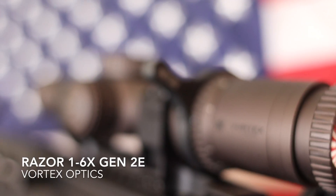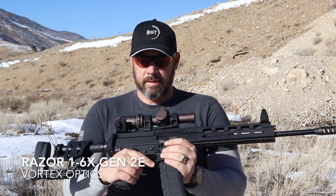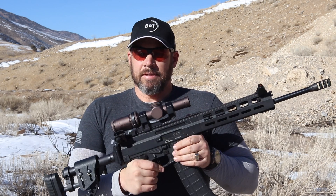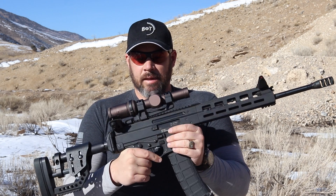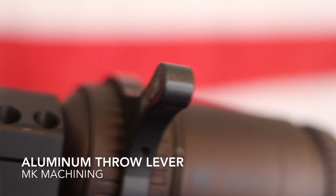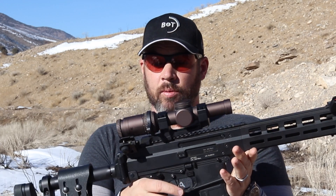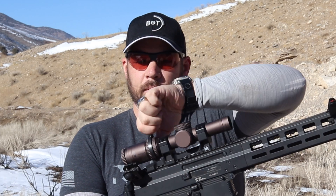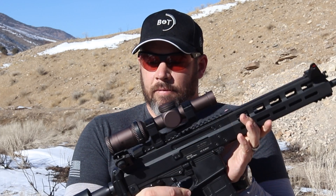As far as magnified optic goes, for 2020 I'm just using the Vortex Razor Gen 2 1-6. I've been using it for a number of years now — it's one of those things that if it isn't broken, why fix it. With an MK machine throw lever on it, it really helps me dial from one to six or anywhere in between rather quickly without having to actually grab the optic. It's a nice big fat throw lever that works even with my hands.